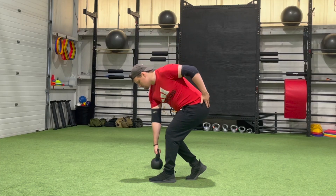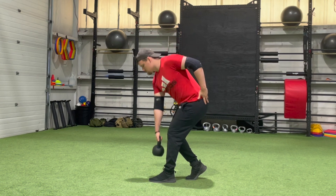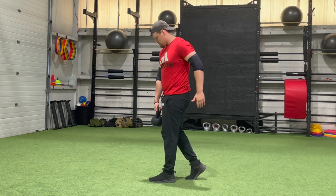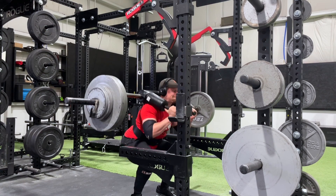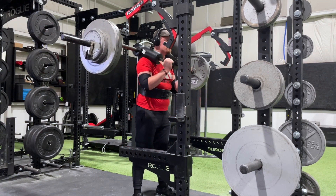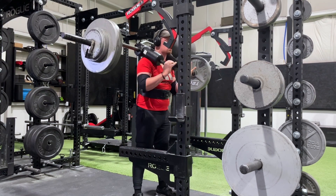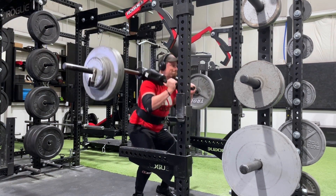It usually requires a lot less load to get a hypertrophy response out of a single leg movement than out of a double leg movement — you usually can't split squat as much as you can two-leg squat. This means we can get really good growth in those muscles we care about without generating a ton of systemic fatigue. We can do sets of Bulgarian split squats without completely running our system into the ground the way we would with an equivalent number of sets of barbell back squats.